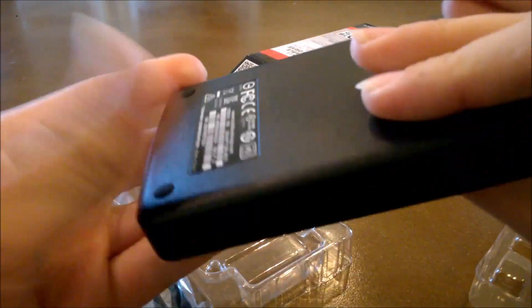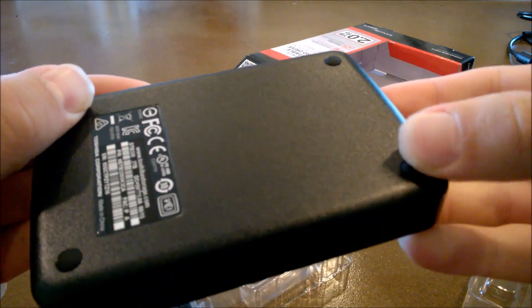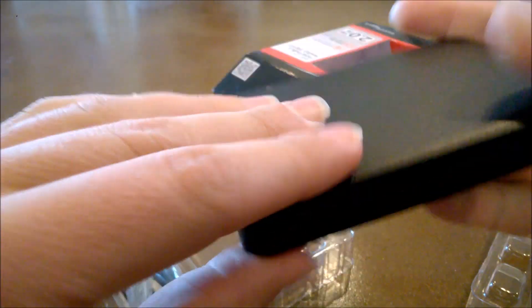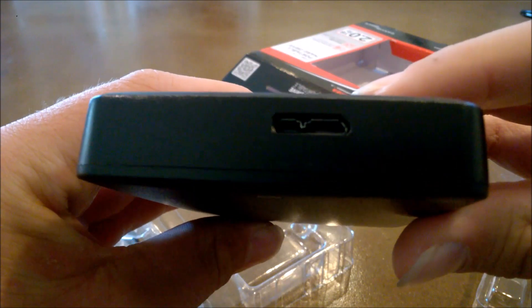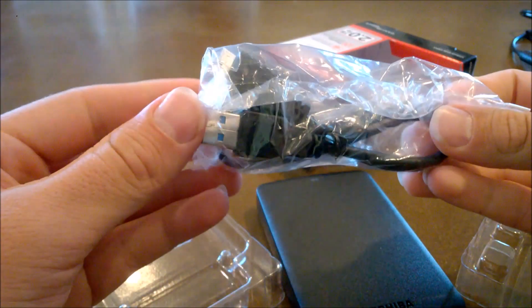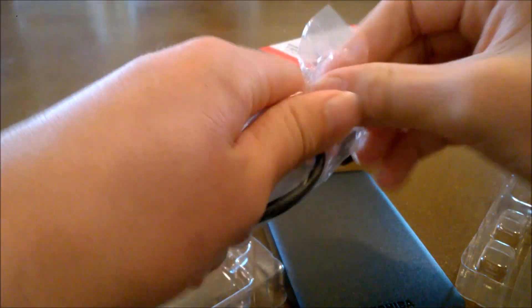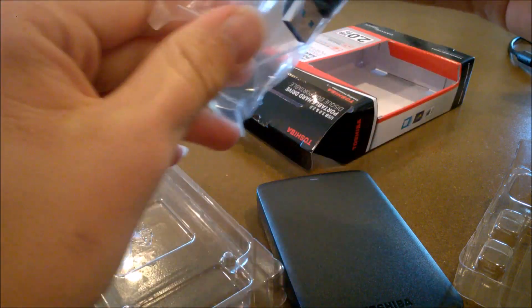Alright, so here it is. Nice little rubber pads they have here to make it so it doesn't slide around, and the connector is right here. It works with USB 2.0 and USB 3.0 drives on your computer. So obviously if you want the fastest speed, you're going to have to be using USB 3.0.